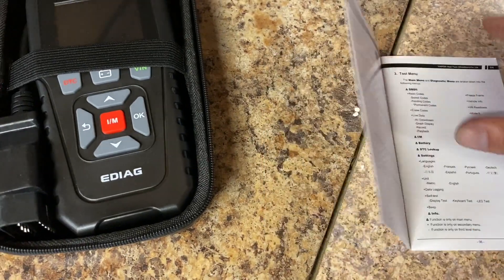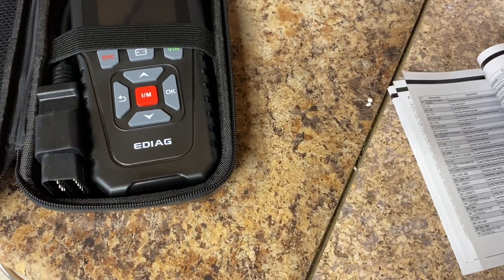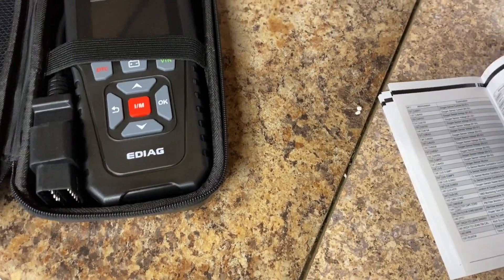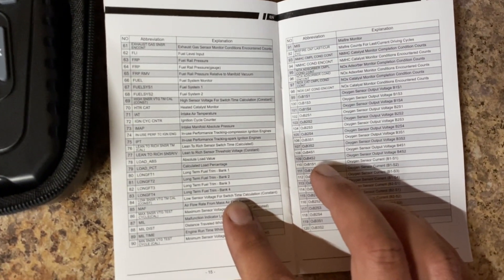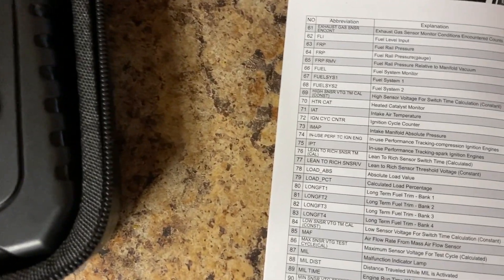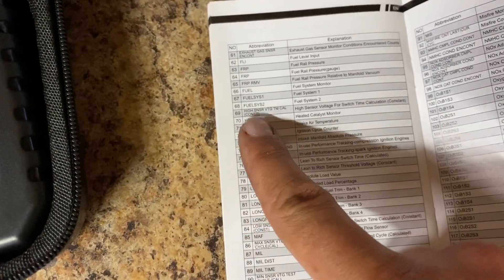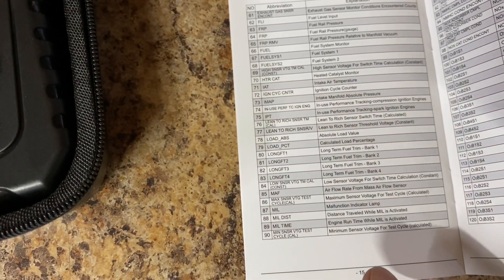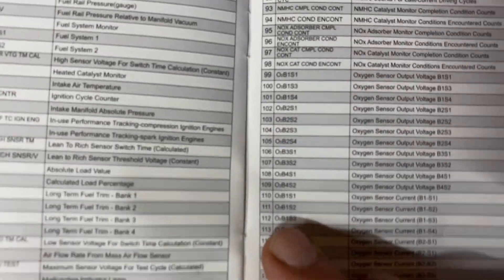I'll give you a quick overview since I've used these scanners before when I worked at the auto parts stores. This is probably the most important part of the list — when you're reading your freeze frame data, these are all the descriptions of the codes. So if you want to check your catalytic converter, you'll go to the HTR CAT code, and for long-term fuel trims those are the codes you'll use to measure and monitor those sequences.